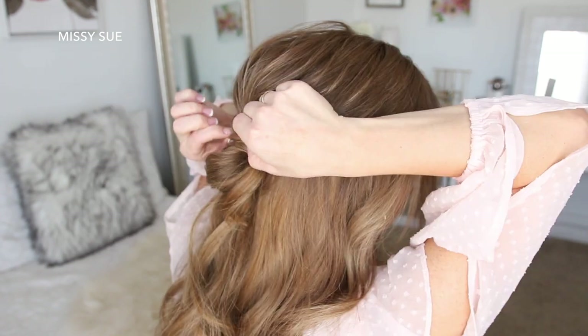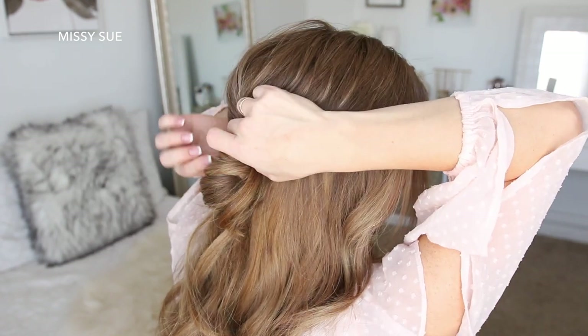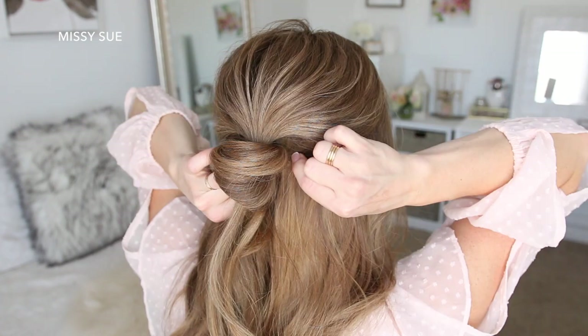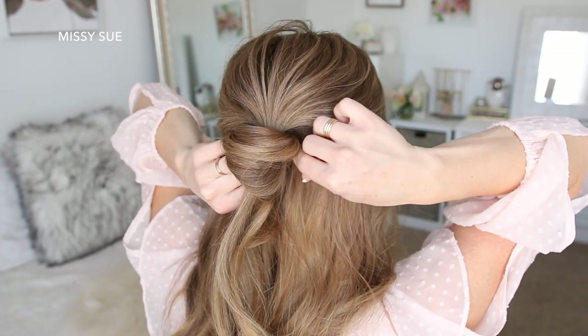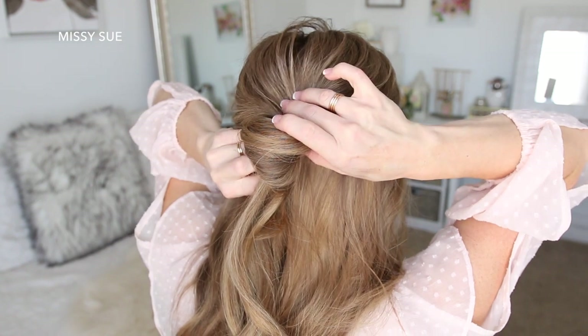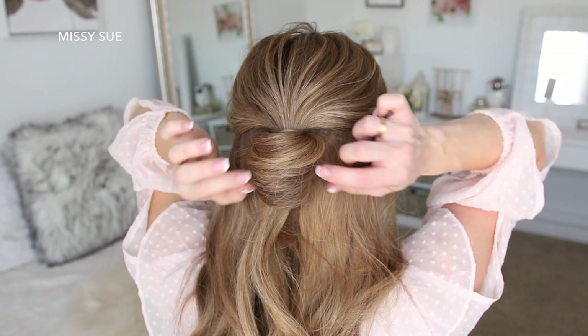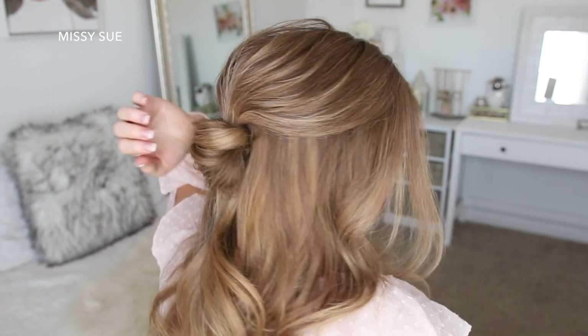Go ahead and play around with the shape of it so each twisted piece is about the same size, and you'll just want to continue pinning it against the head until it feels nice and tight so that it doesn't come loose. I love the way this style looks because it seems like it'd be a lot more complicated to do than it actually is, but it literally only takes a few seconds to do.